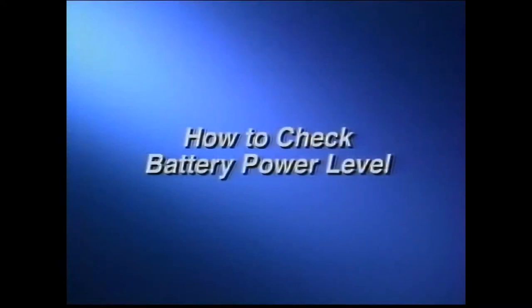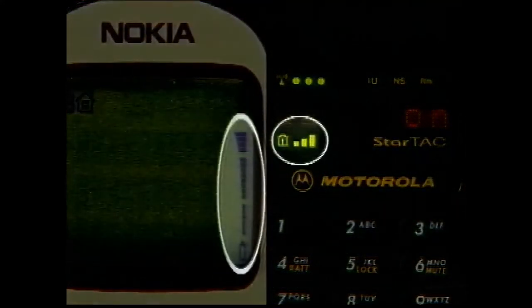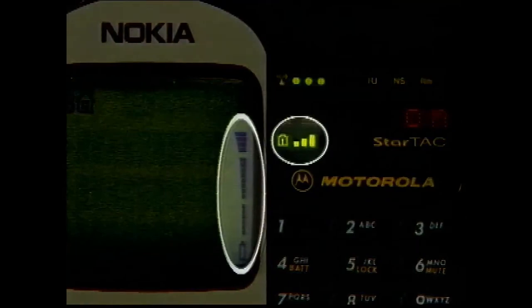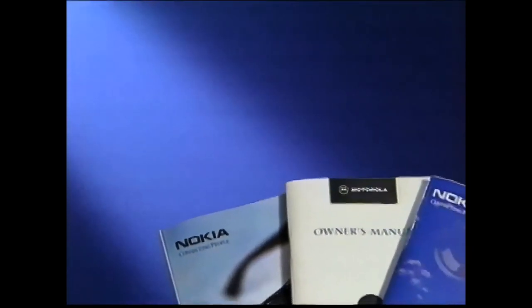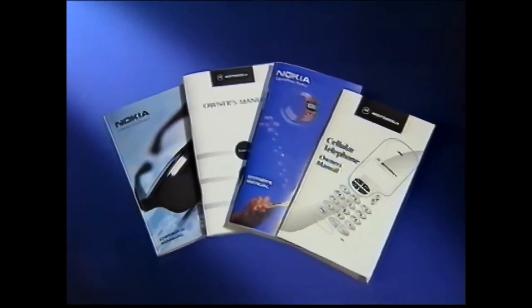Some phones come with a battery already charged. To check the power level on phones with a dedicated battery strength meter, simply turn on the phone and glance at the display. If your phone does not have a dedicated battery strength meter, see your owner's manual for instructions on how to check the power level.